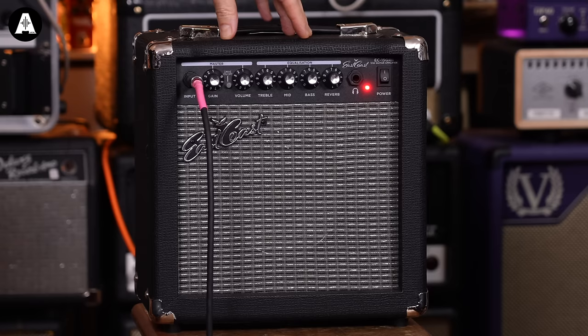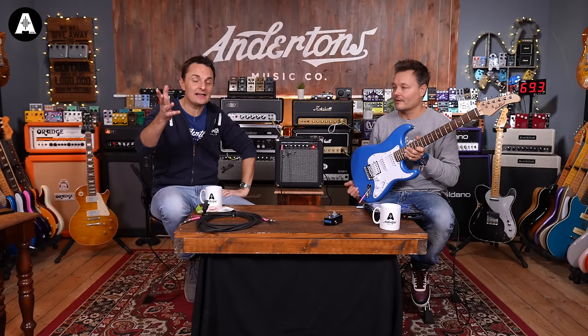So on this particular amplifier we've got a couple of sounds — a clean sound and a distortion sound. I'm going to show you how both of those work, but the first thing we need to do is tune.